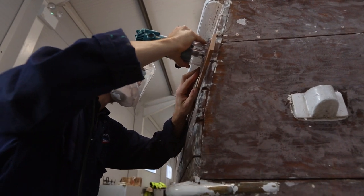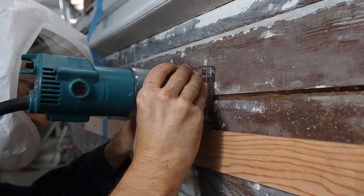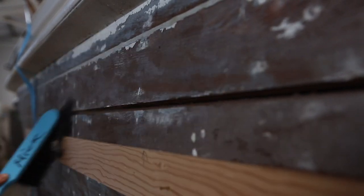Once your batten is pinned on and you've checked that your router will run central to the seam, it works better to go with the rotation of the router in whatever direction that's going.